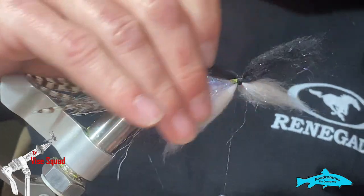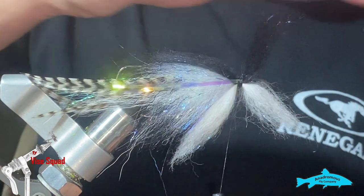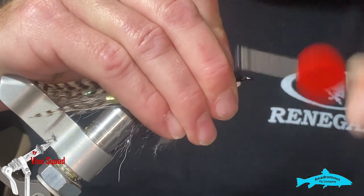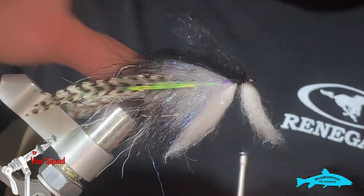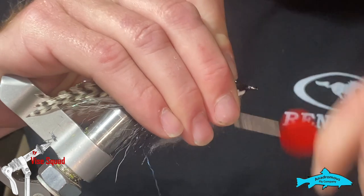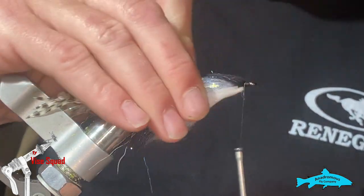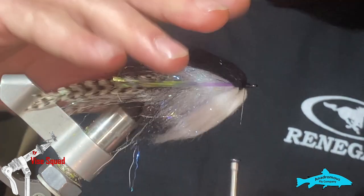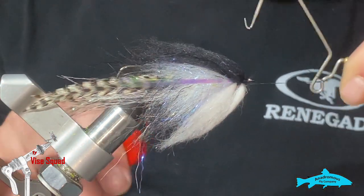We've got our flash in. I'm going to take and pull the top or the bottom — whichever is comfortable with you — pull it back and then work your thread between the two to the front. Put a head base there. We can work this dubbing together to get it to stay. I'm going to whip finish that off at the head.